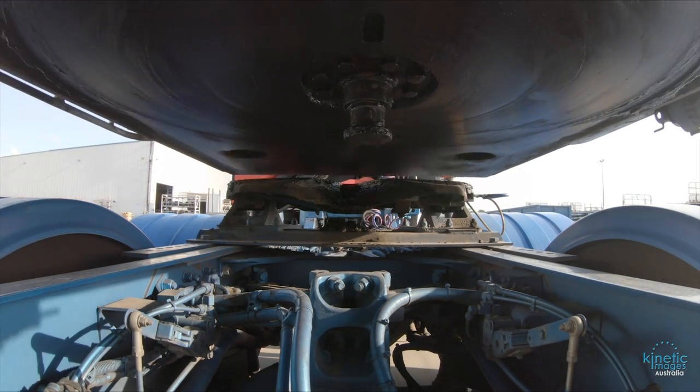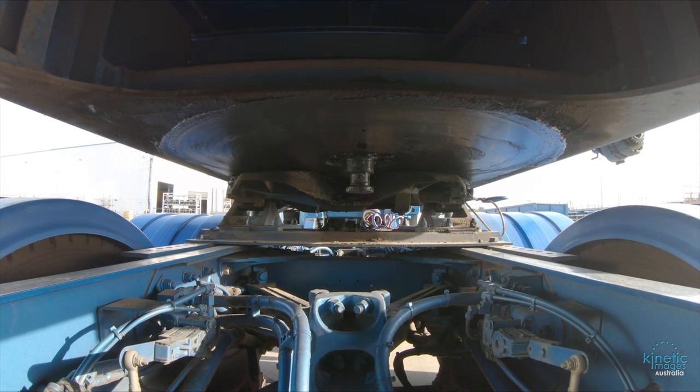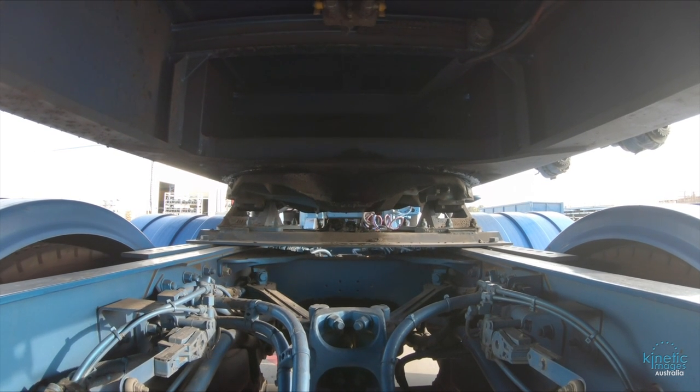Welcome back to my subscribers and g'day to any new viewers that have popped in. My name's Jase from Kinetic Images Australia and this video is about splitting an 18-speed road ranger. Hope you enjoy.